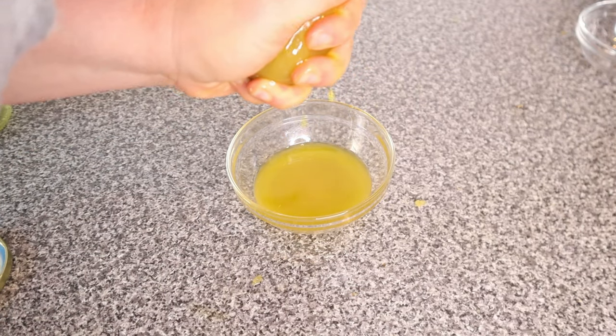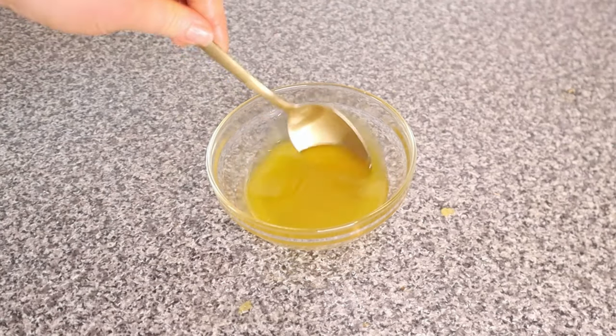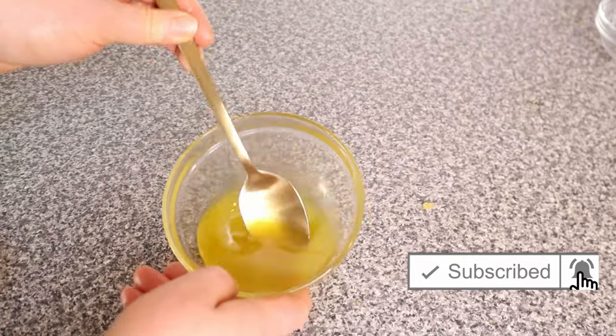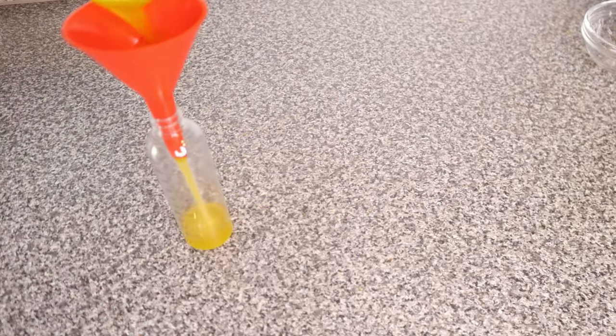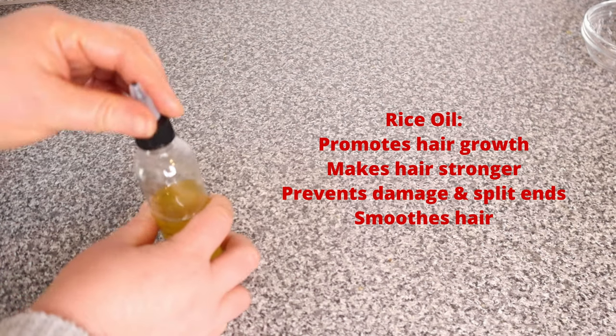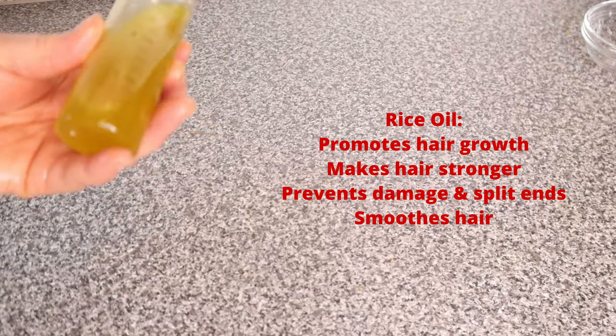Look at how cloudy the oil has become — this shows that the nutrients from the rice have really infused and seeped into the oil. You can notice this especially if you're using a clear oil like coconut oil. I didn't use coconut oil because it would be too much protein, so I used olive oil. You can still see how cloudy it is in the applicator bottle. Our rice oil is ready!